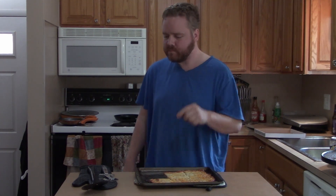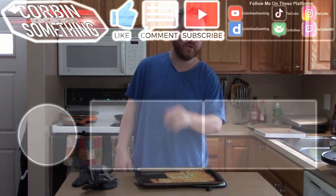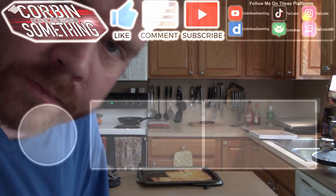If you like the video, like, comment, subscribe, and hit the bell. Let me know in the comments below if you want that nacho video, or if there's something keto you want me to cook and eat while you watch.